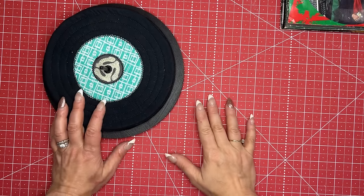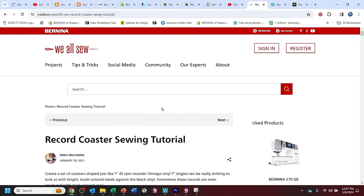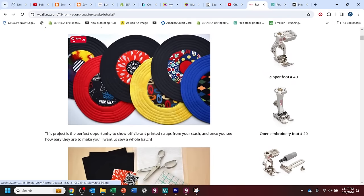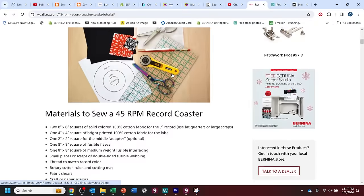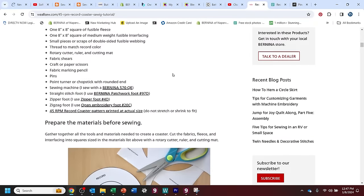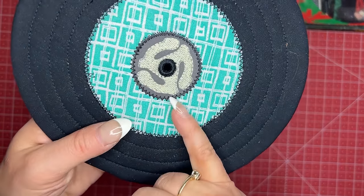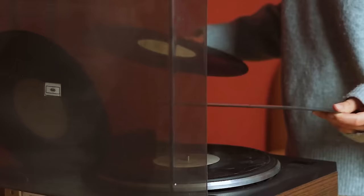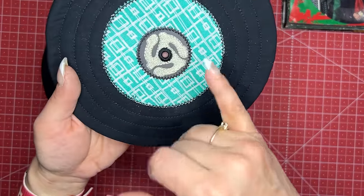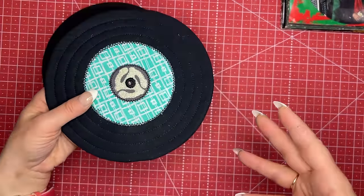We took our inspiration this month from a blog post I found on weallsew.com, that's Bernina of America's blog, written by my friend Erica Mulvina. It was to make coasters that resembled 45 records. We all remember 45 records, right? And remember the little adapter that you had to put in them so that they would fit on your regular turntable? I thought it would be really fun, so we elaborated on Erica's blog post.